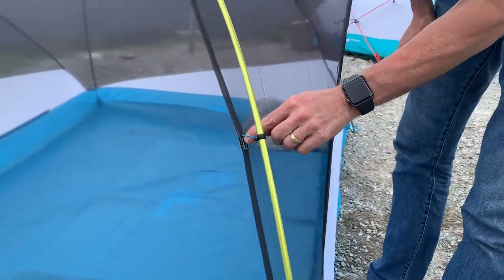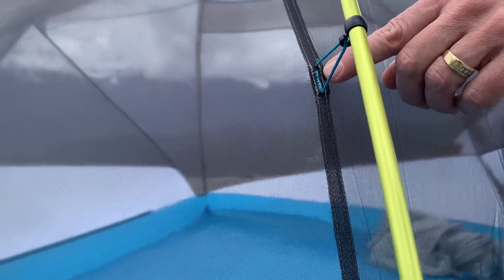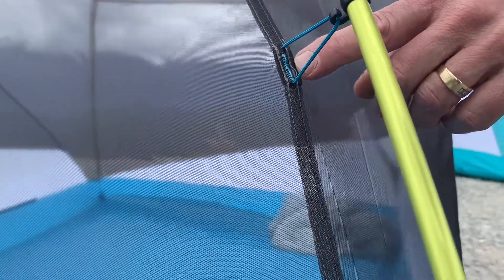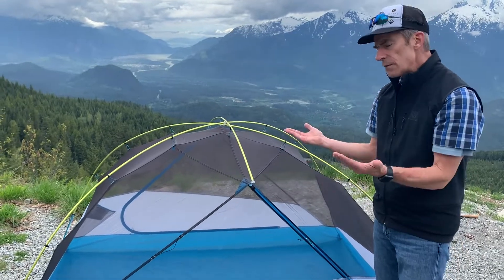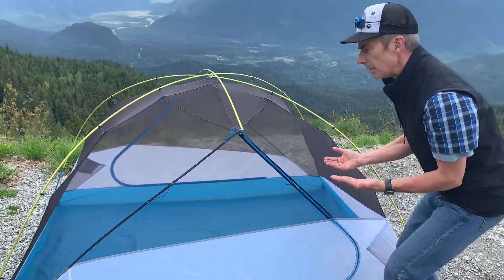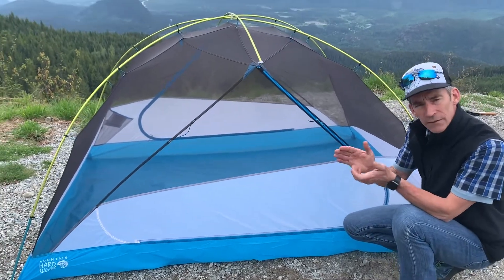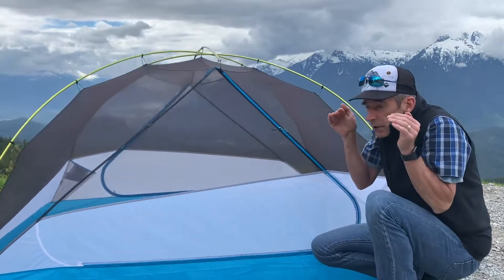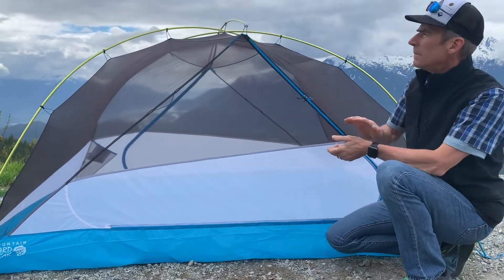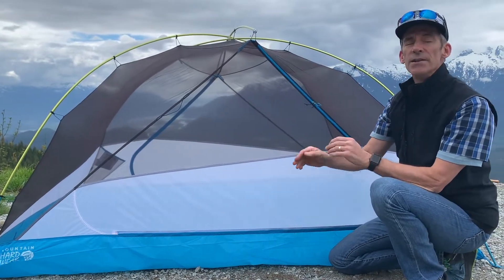You can also notice how it's bar tacked — there's a lap felled seam, bar tacked at the stress point. You've got a dry entry tent with very vertical sidewalls, which comes down to livability. You can sit inside this tent, play cards with your buddy if you're rained out, and not feel like you're having to hunch over and be claustrophobic. For us living in the rainforest, this dry entry structure is stellar.